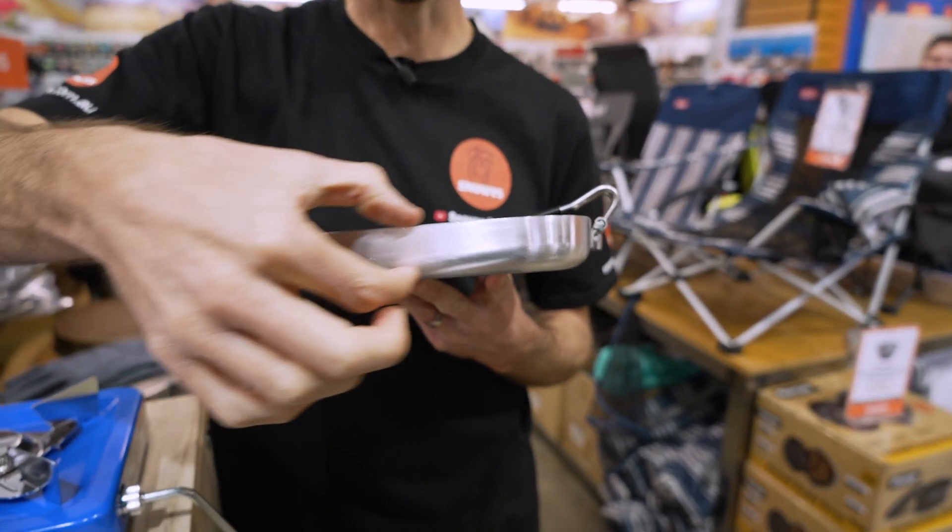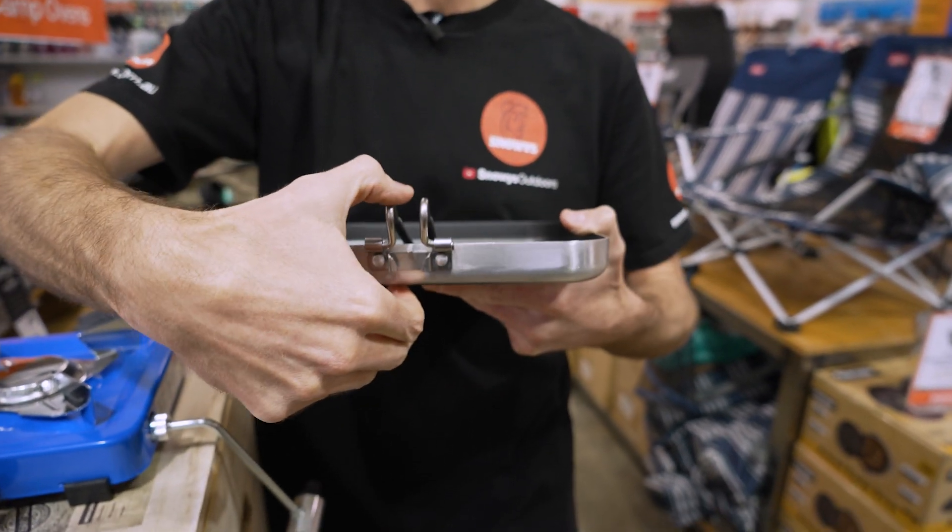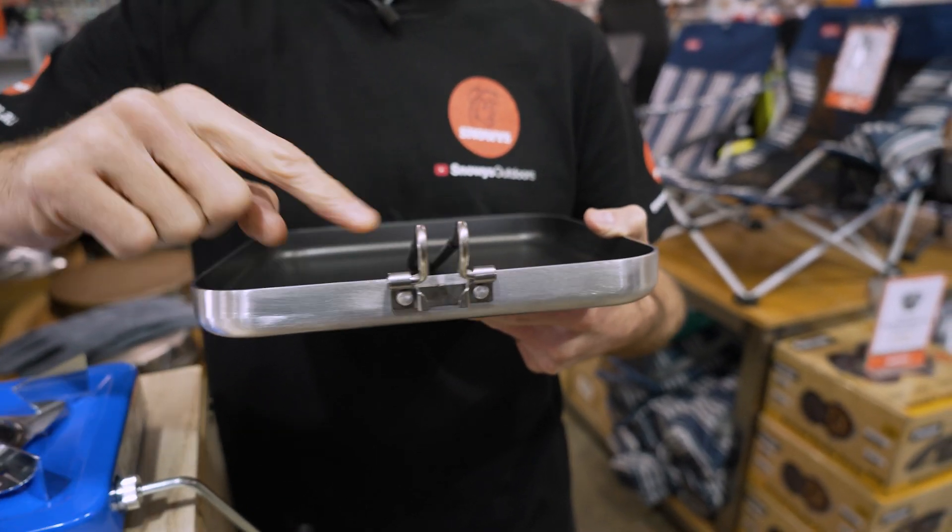Height-wise, you get three centimetres of depth on the outside with the fry pan section, and that goes up to about six centimetres of height where the top of the handle sits.